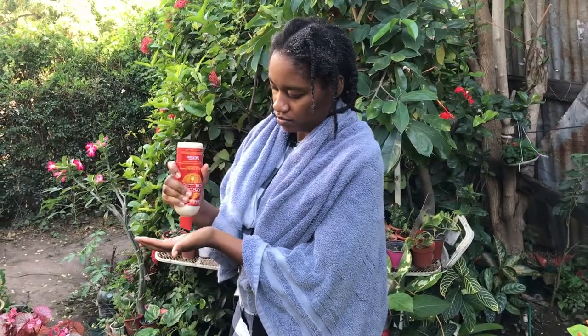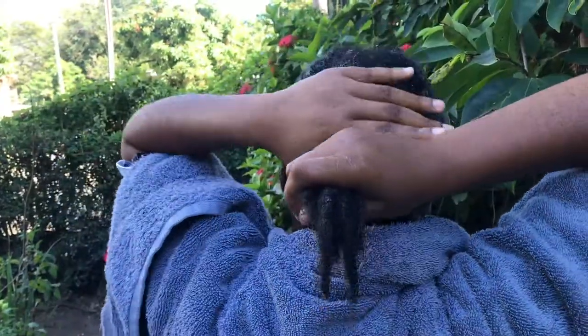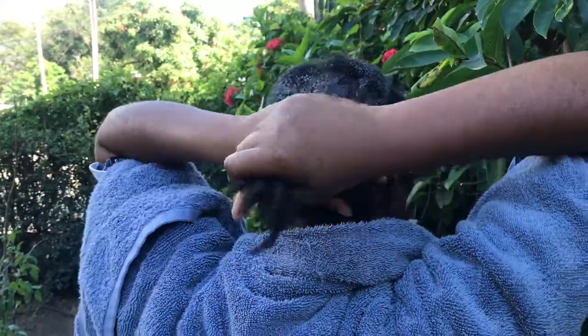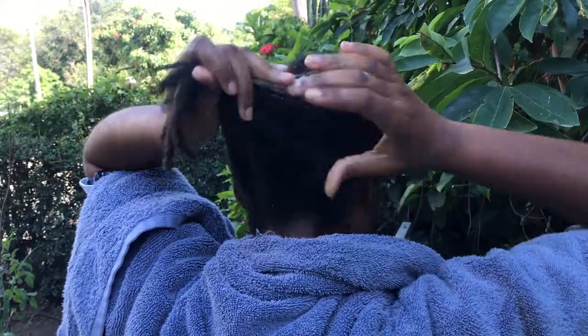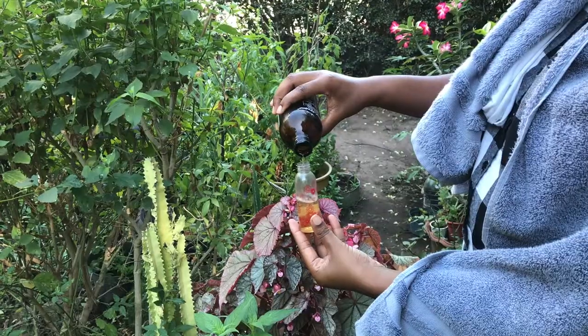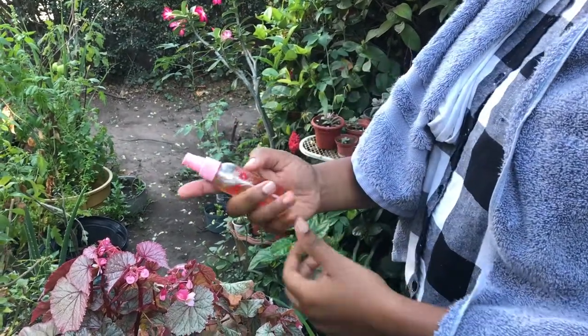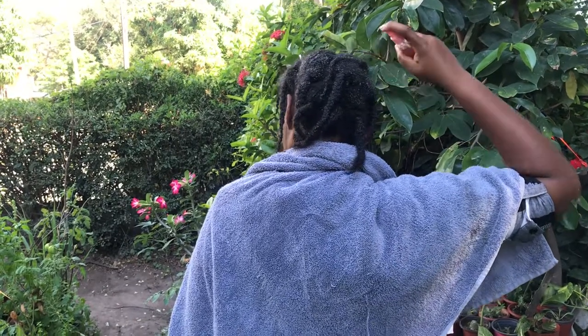Now what I do to prevent any form of dryness, I go in with my conditioner and I lather this all throughout my hair, not on my scalp. And then next I go in with the Bare and I spray it all over on my scalp because that's where I need to concentrate most.